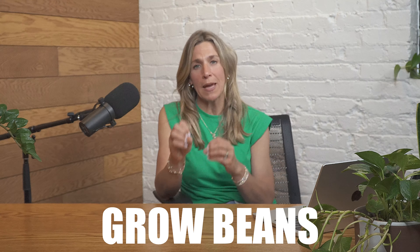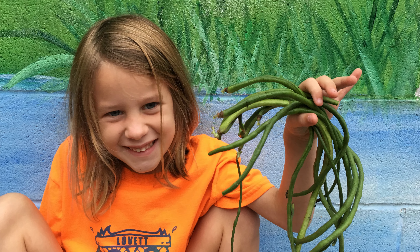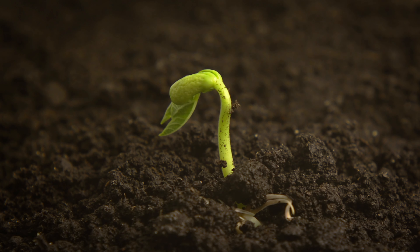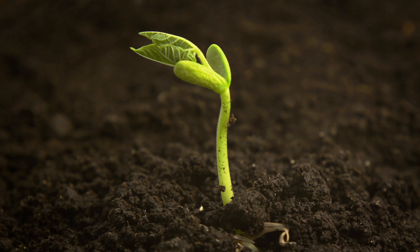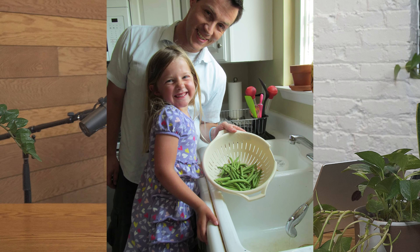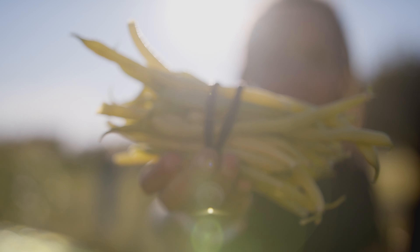The very first project that is so easy and so fun to do with kids is to grow beans. Beans are one of the plants that grow so easily from seed and so quickly — they're a very fast-growing plant. They're going to give your kids exactly what they need, which is immediate gratification, because we all know that kids want to have what they want right away, and beans are going to make that happen.